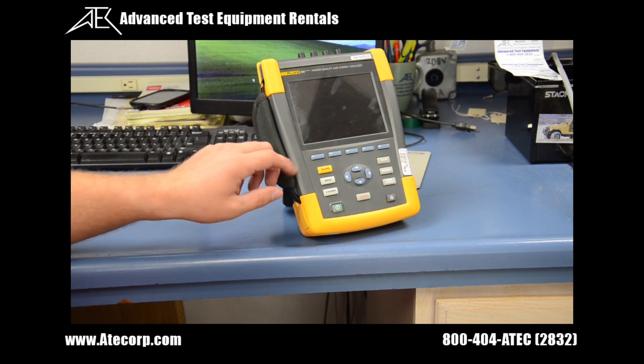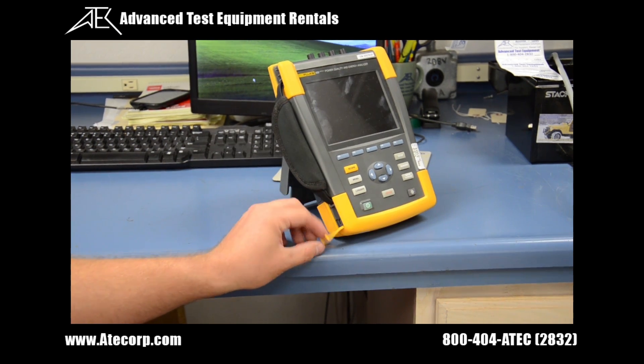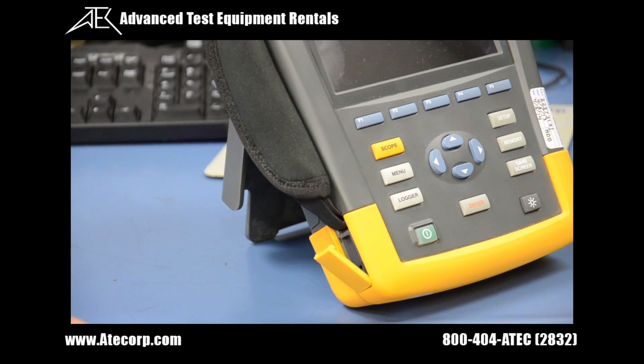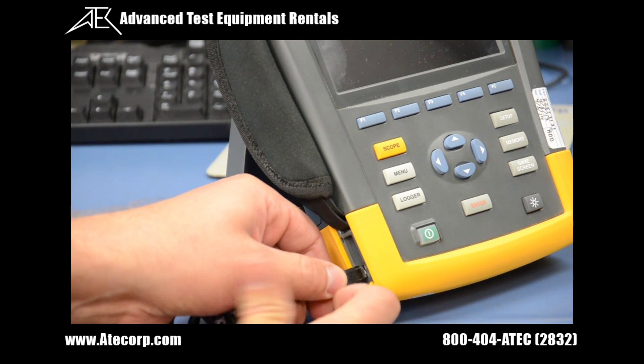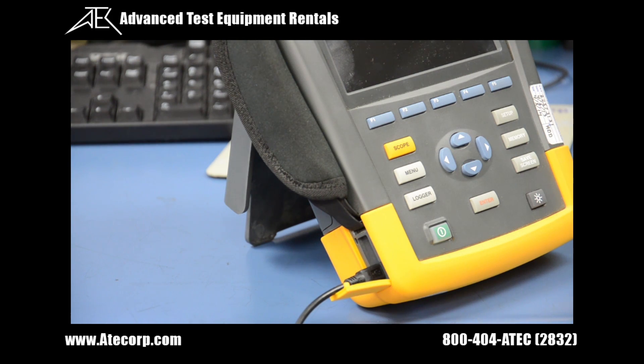To connect to the PC, on the left hand side there's a dust cover, and underneath there's a micro USB port. Using our supplied USB cable we connect to that, and then connect the other end to our PC.